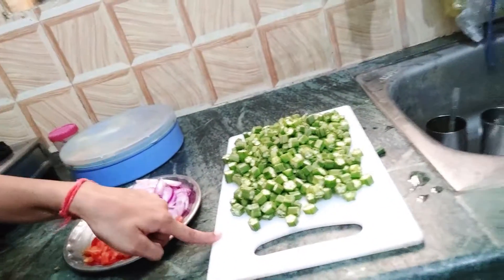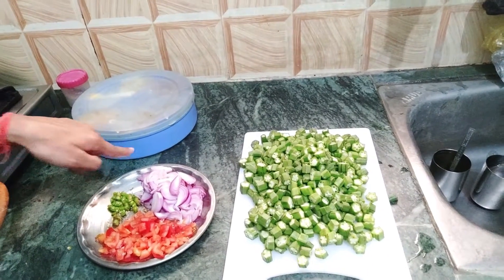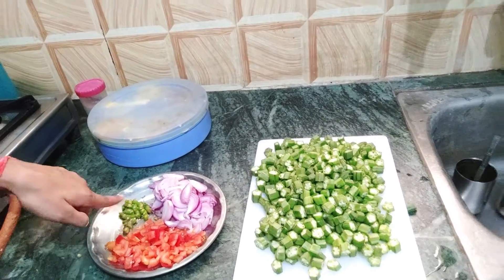I will make a carrot vegetable and I will show you what I cut. I will cut the vegetables here — some vegetables like onions, tomatoes and green chili. So my vegetables are prepared.